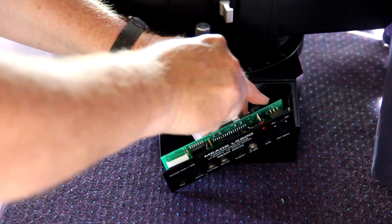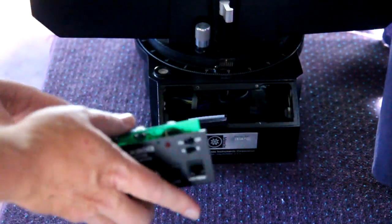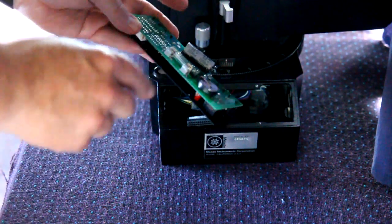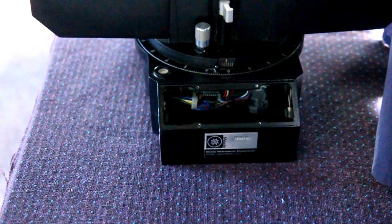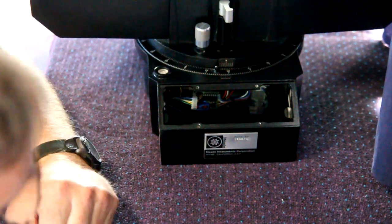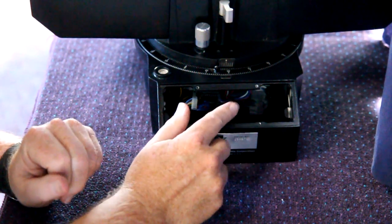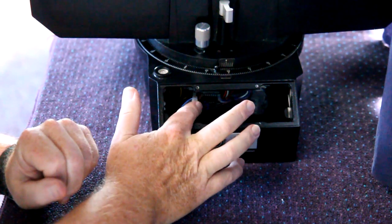There we go. Once you undo the ribbon cable, this entire panel comes out. There's the back of it — the battery for the on-board electronics and the fuse. We won't be using this ribbon cable at all; it came loose from the inside so we're not going to be using that. Down underneath here is a plug that the motor attaches to, and I find it difficult to get to from the front panel, so I'm going to take the bottom panel off to gain access to the other end of this cable.